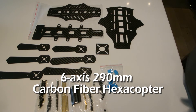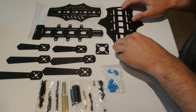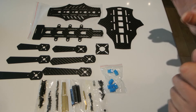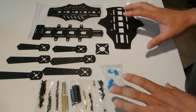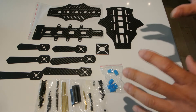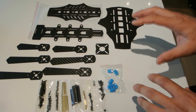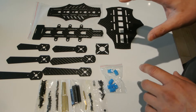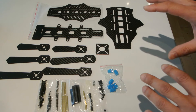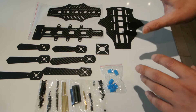I got a new hexacopter in the mail. This is from goodluckbuy.com — it's the six-axis hexacopter mini. It's made out of carbon fiber, so it's your mini-style quad that's going to use the smaller high-KV motors. I already did a review of a fiberglass quad; this one's carbon fiber and, like I said, it's six motors.